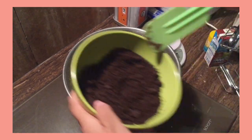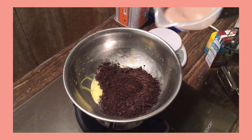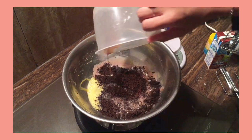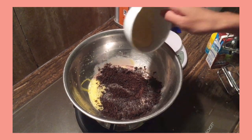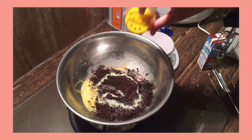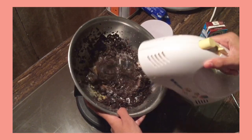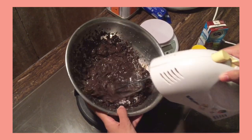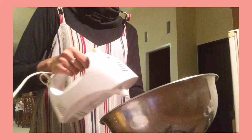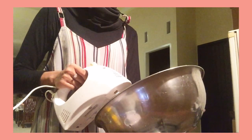After that, put the Oreo crumbs, chocolate milk, condensed milk, and baking powder, then mix it for a while.